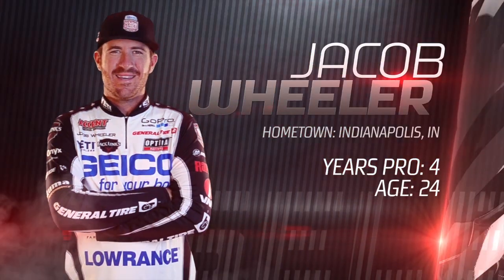Hey guys, Jacob Wheeler here and today I want to tell you how to tie a snell knot. This isn't a knot I tie all the time, but there are certain particular times, especially for flipping heavy cover. So if I'm flipping 20-pound fluorocarbon or, like today, 65-pound braid and throwing a big weight and punching mats, this is the knot I'm going to tie.